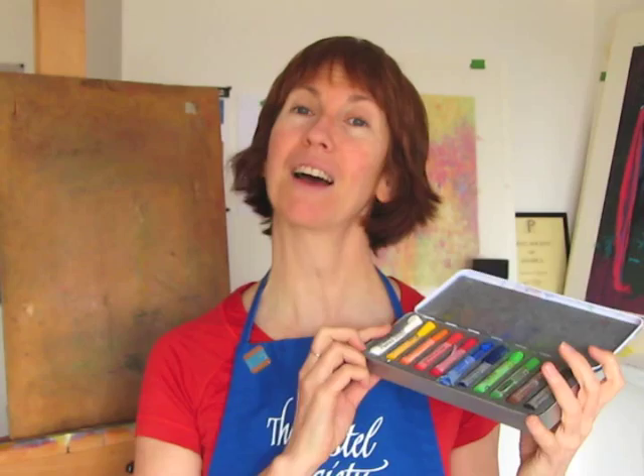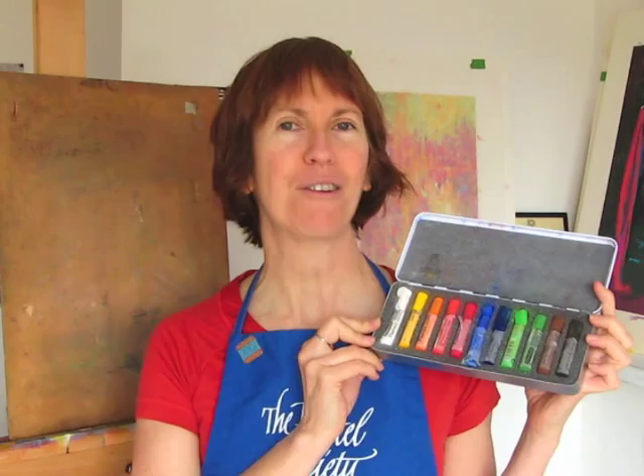Hi, Gail from GailSibley.com here to show you another pastel demo. This time I'm going to be using Schminke's Starter Kit. There are only 11 pastels in here — beautiful saturated colors — but because of that it's going to be a little bit trickier to create the grayed areas of the shadows. So that's going to be a challenge and I'm looking forward to it.